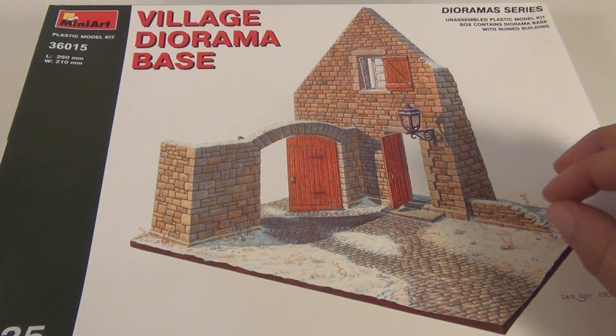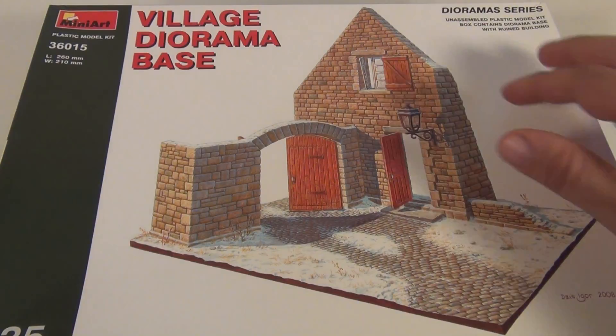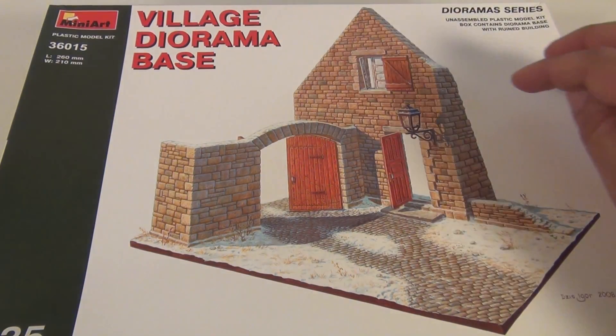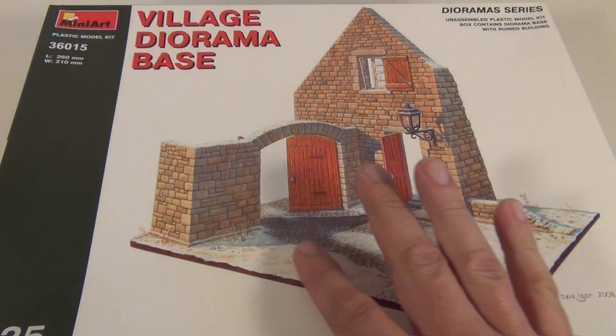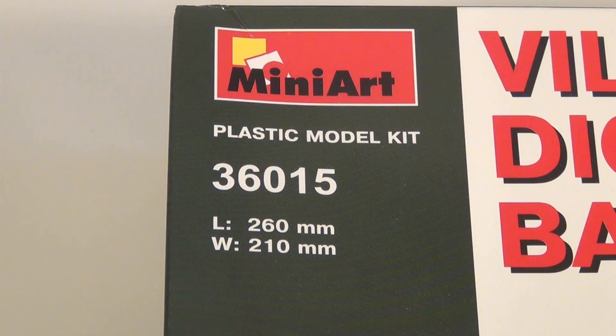You get all the doors, you even get the little light with the little light bracket holding it on, and you get the windows up the top. I don't believe you get the clear parts for the window, but that's pretty easy to make just out of a clear plastic sheet. You also get the base, which ends up being quite a large base - 260 by 210, or 26 centimetres by 21 centimetres.